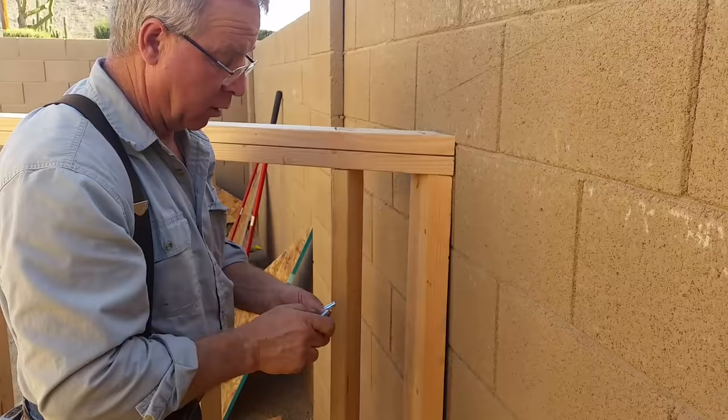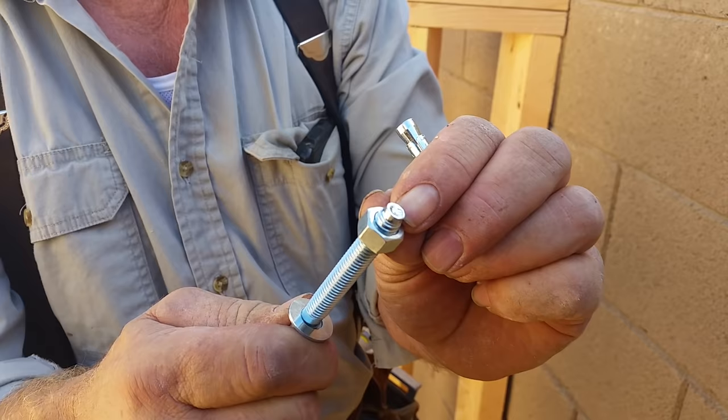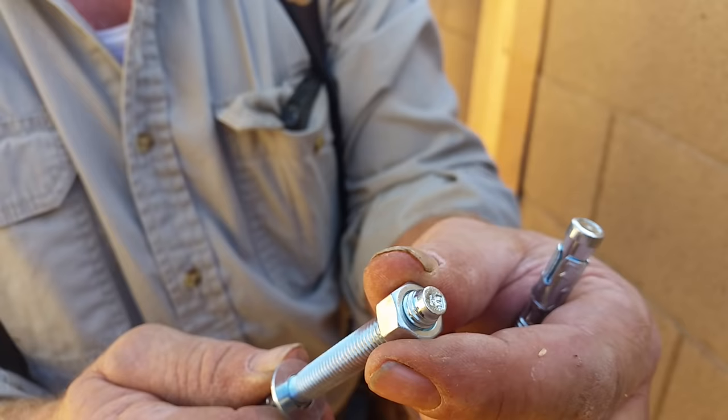When you're going to drive them in, run the nut down past that end. That end is reduced in diameter so it can upset just a little bit as you drive it in and still be able to take the nut off. Don't make the mistake of hammering on the nut as you drive it in.